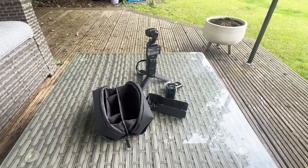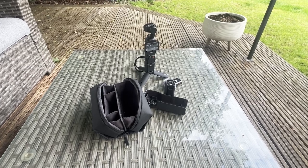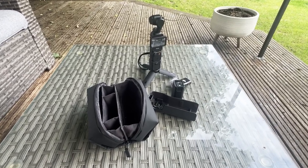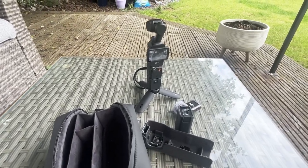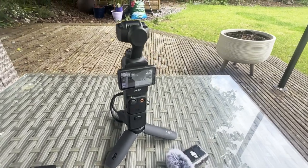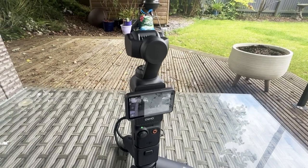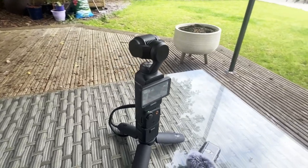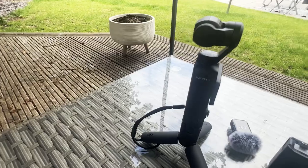Hi everyone, Simon here. Like many of you, I have invested in the DJI Osmo Pocket 3 Creator Combo. It's an excellent package with lots of potential. I always strive to get the best out of my equipment, but I found myself struggling to understand all the gimbal modes, especially with the introduction of a new FPV locked mode in May 2024. I've searched YouTube for a clear video on the gimbal modes, but I just couldn't find one that explained them in simple terms. So I've decided to make my own. Let's dive in.